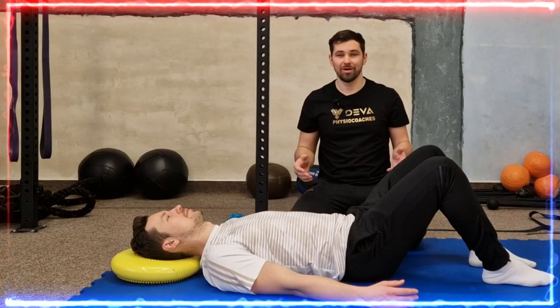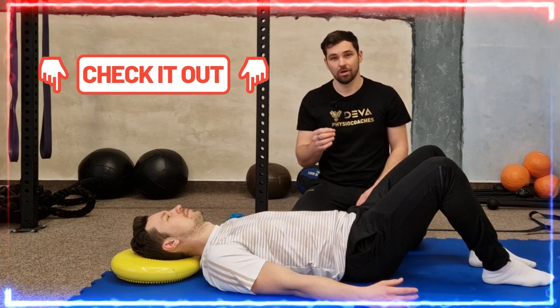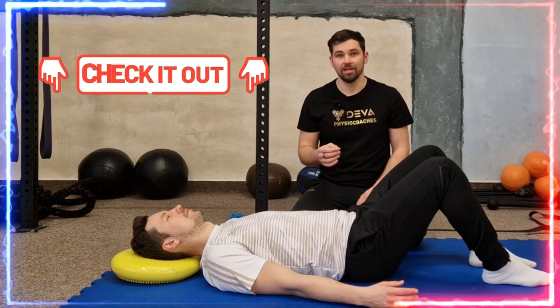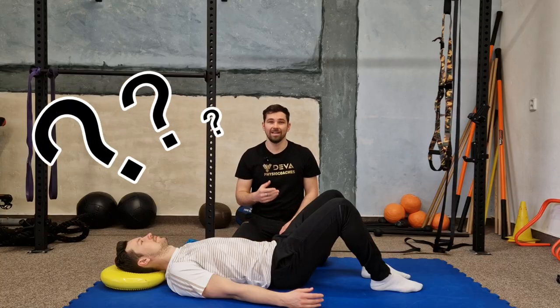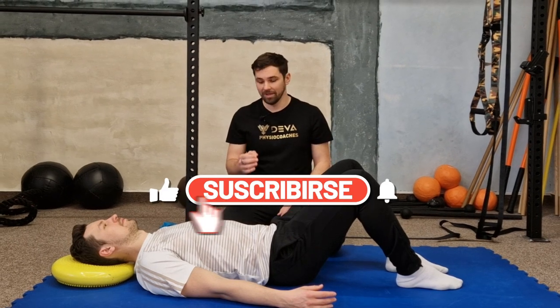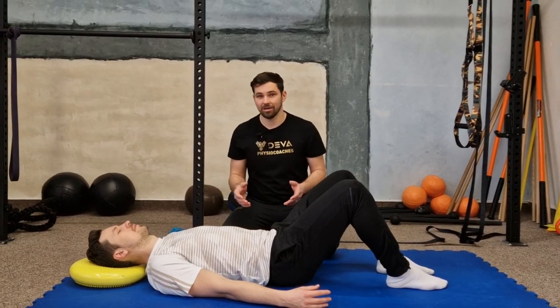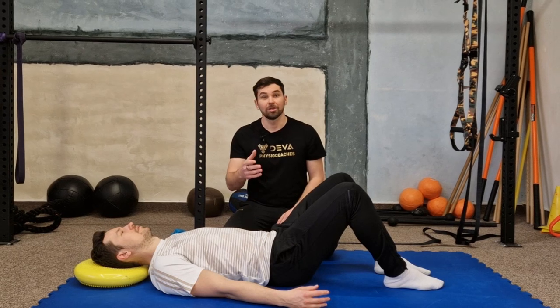If you want to know more about breathing biomechanics, check out our physio workshops and retreats in the link below. If you have any questions, you can write them below the video. I hope you liked the video, and if so, you can subscribe to our channel to never miss another interesting tip about diaphragm activation before training, breathing, and much more.